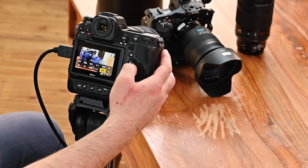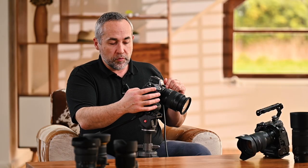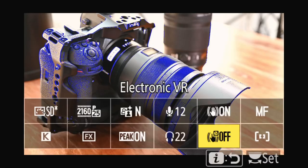The second layer of stabilization is electronic stabilization, made in real time by the camera's processor, adjusting the frame based on very small movements. It crops the image slightly, because the camera needs room to compensate movements up, down, left and right in real time. If you combine both optical and electronic stabilization you can shoot handheld with virtually no movement at all — it prevents you from needing any shoulder accessories or gimbal.